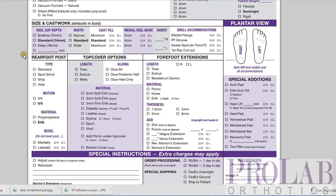Here we have the rear foot post section of the form. We see we have four parts of it: the type of post, the motion of the post, the material, and the bevel.